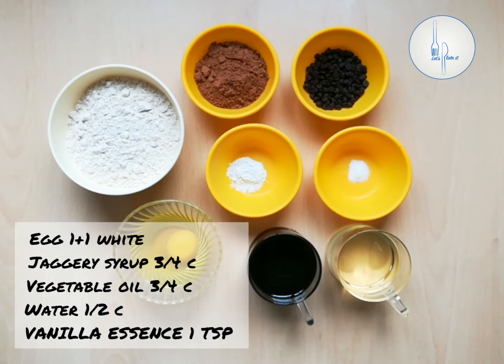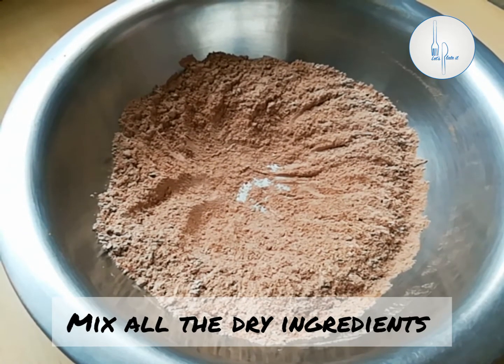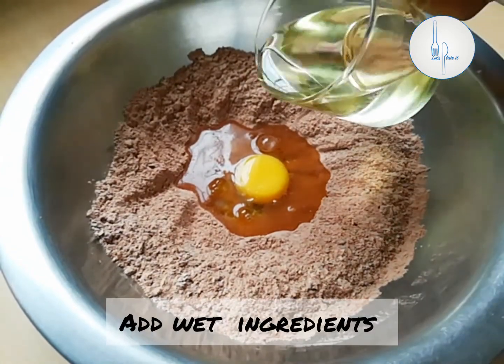Half cup of water or milk, and a little vanilla essence. Into a large bowl I've taken all the dry ingredients and mixed them well. I made a well in the center and to this we are going to add all the wet ingredients.